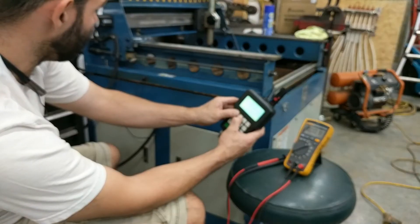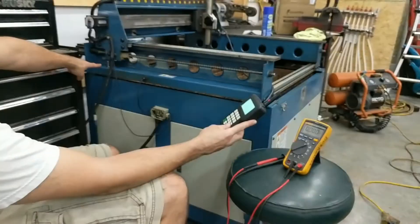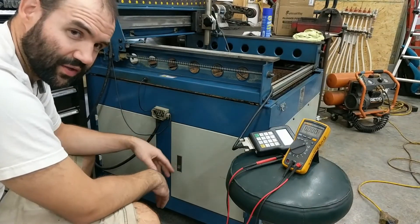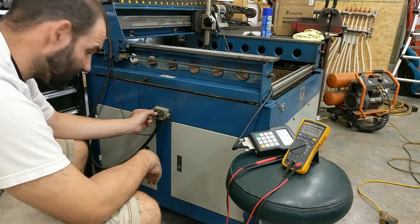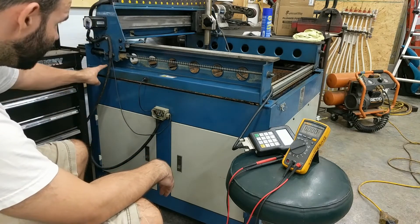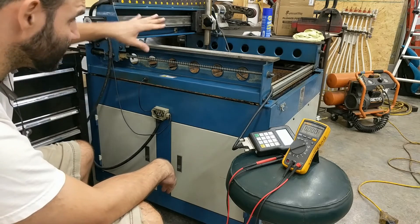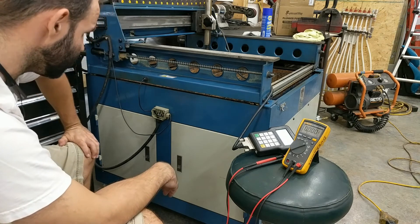If I run stuff back out, home, home all — this is working again. So this whole issue had to do with a single loose 24 volt positive wire on this sensor. This sensor wasn't getting enough voltage, so it wasn't telling the computer when the carriage got back to its home position.